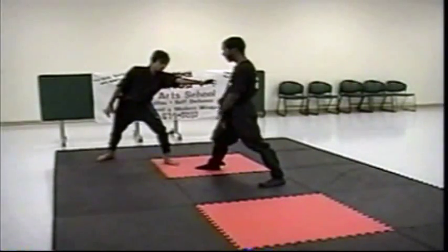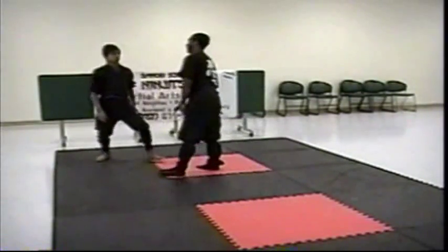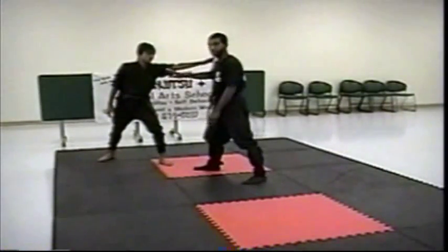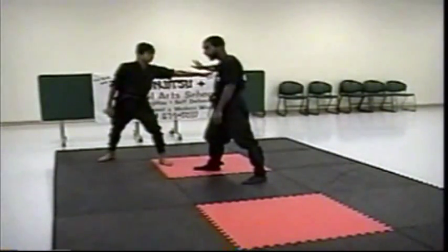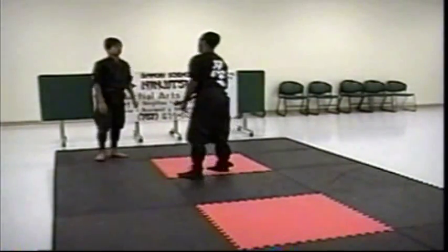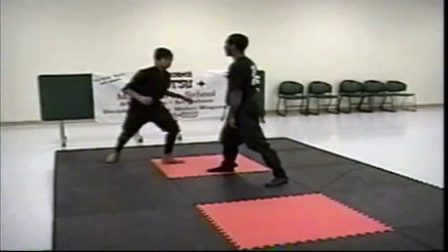It's a matter of creating distance to get out of his reach. We're going to add the block here. Most people are really intent on trying to get you. Once you do that, his next move is to come with further aggression. I block, and he comes with further aggression.